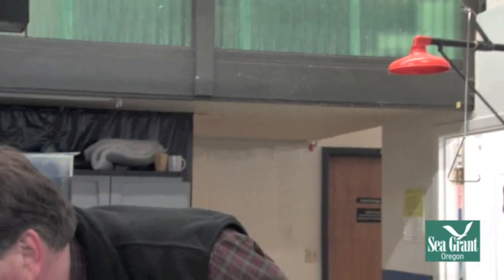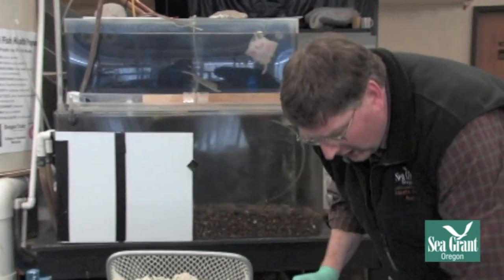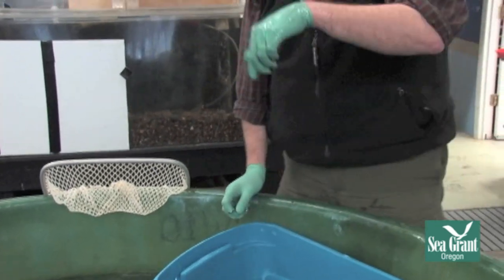The other thing I do really quickly is come in and do a gill biopsy on the fish right away and put it on the same slide.